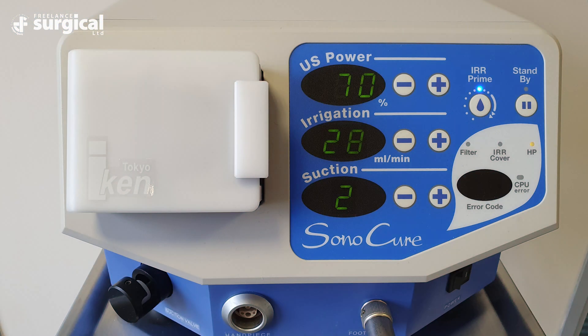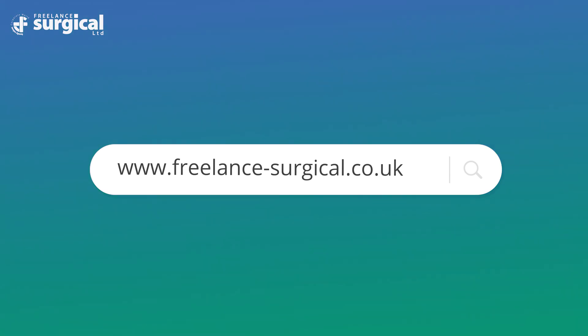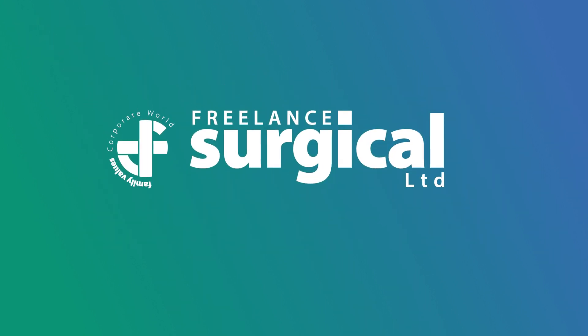The control panel of the Sonicure generator is a touch screen. Surgeons are able to increase or decrease the power settings by percentage, increase their irrigation percentage by using the plus or minus button, and also increase and decrease the suction level during procedures. Further information on the Sonicure generator can be found on the Freelance website: www.freelance-surgical.co.uk.